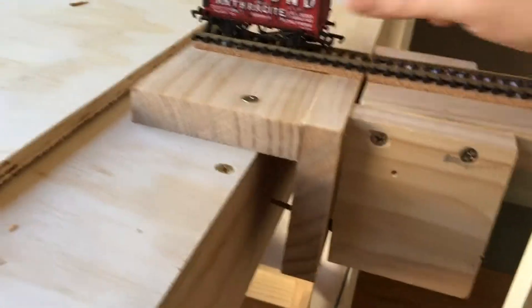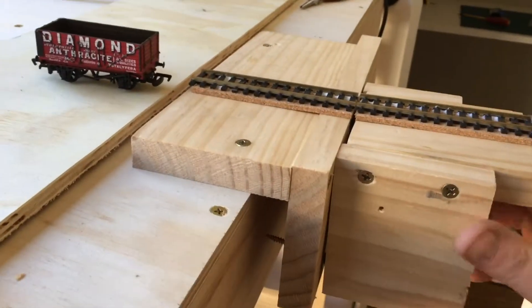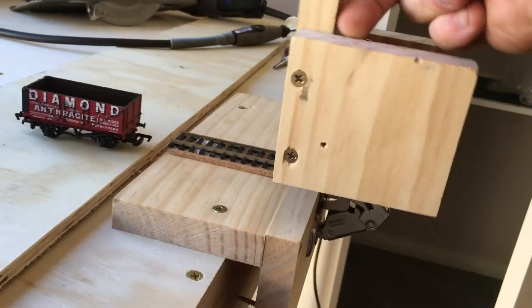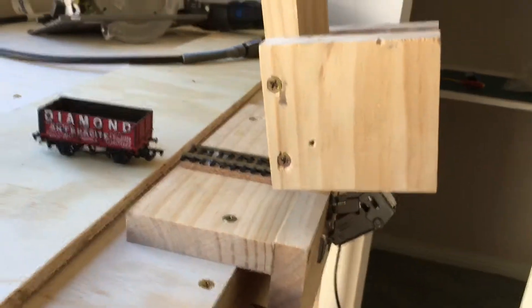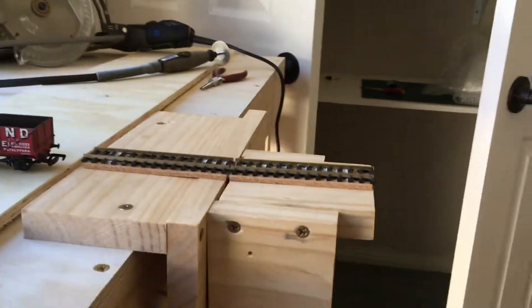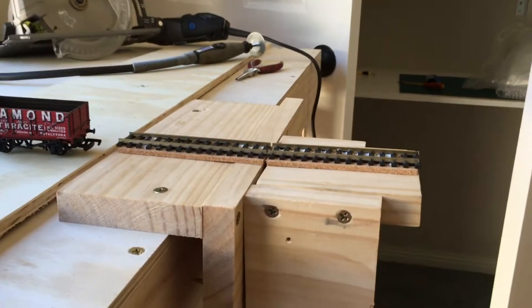It's smooth across the gap and then just lifts up nice and easily, out of the way. With the two hinges on there it'll work perfectly — steps into position. On the other side there'll be some magnets holding and locating it as well.